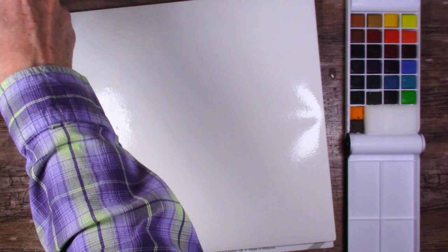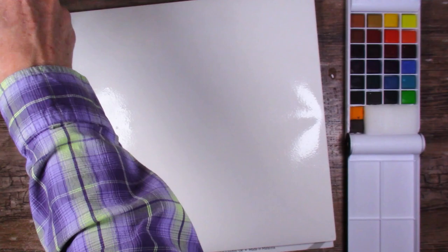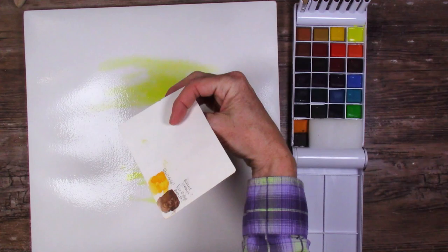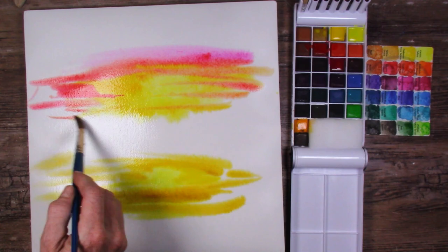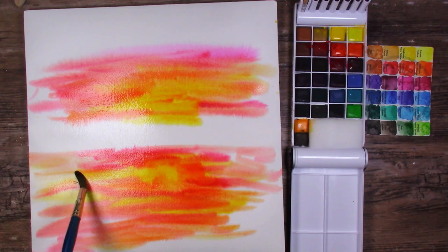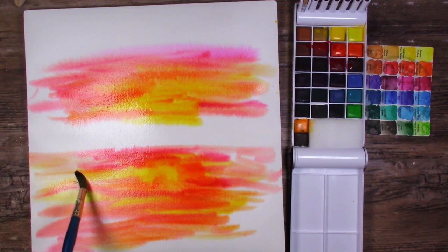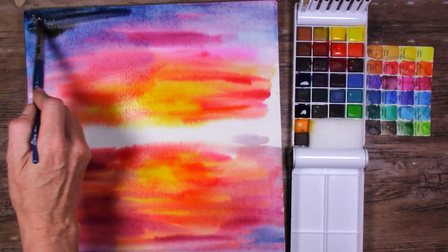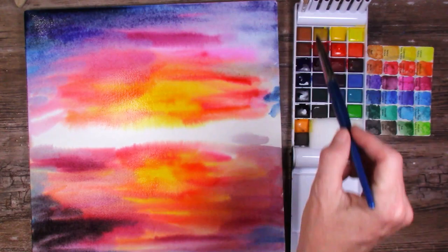I started right in on my painting - Patreon supporters will probably recognize this scene from July's postcard. I started by wetting the entire page with a big hake brush, which was a good test of how the paper took water. There was nothing significantly different from my Arches - cotton paper is grabby and just grabs the water out of the brush, so you need a lot. The color payout is pretty significantly good.